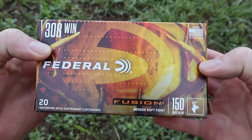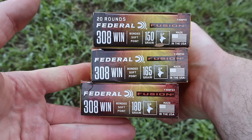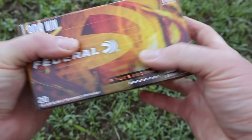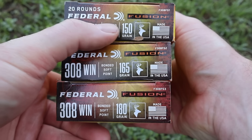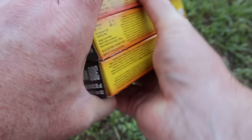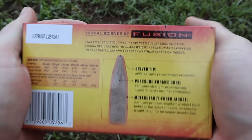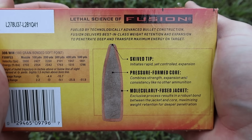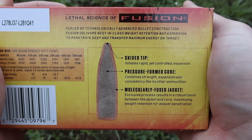Here are the boxes for the 308 Winchester Federal Fusion loads — the 150, 165, and 180 grain. The first thing I want to point out is there's a deer icon on all three boxes, which is the intended game species or game size for this ammo, at least as per the manufacturer. I'm not going to show the back of every box because it's all the same information — feel free to pause and read it. It's just talking about the Fusion bullet.